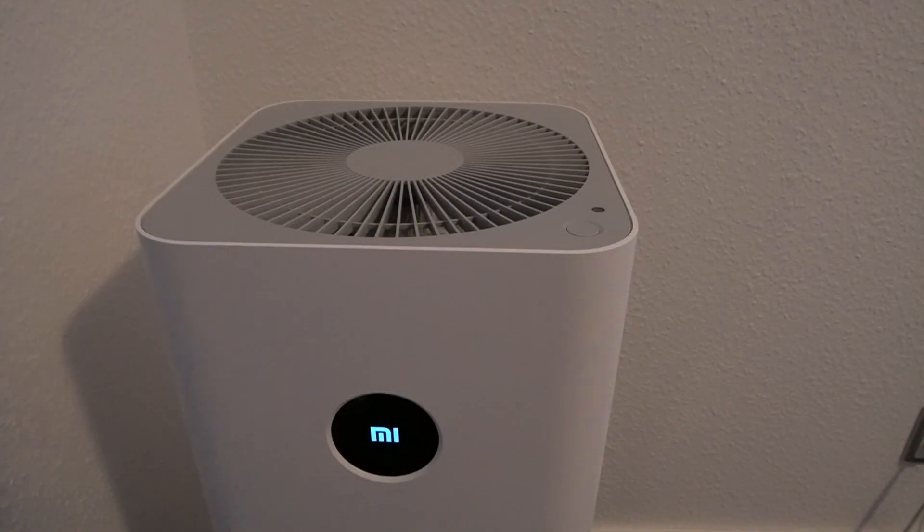The only thing you need to do every so often — roughly six months to a year depending on how active the device is — is change the filter, which only takes a couple of minutes and is easy to do. The filter is the same for all Xiaomi air purifiers, so you don't need to figure out which model you have. The main difference between models is simply how much air they can clean per hour. This Pro model is the second highest rated in the lineup.